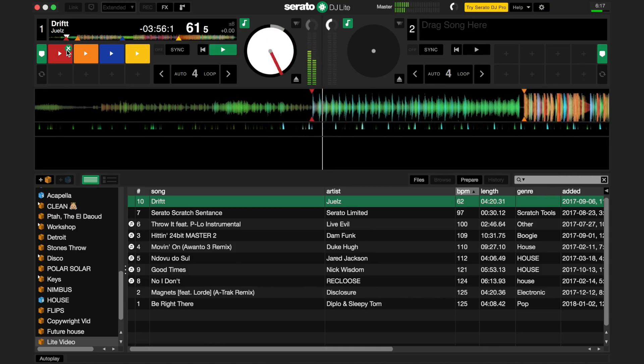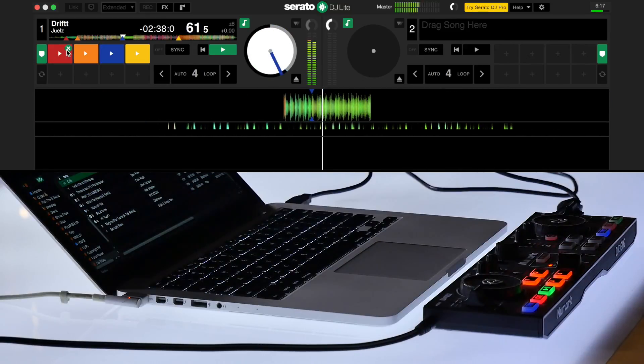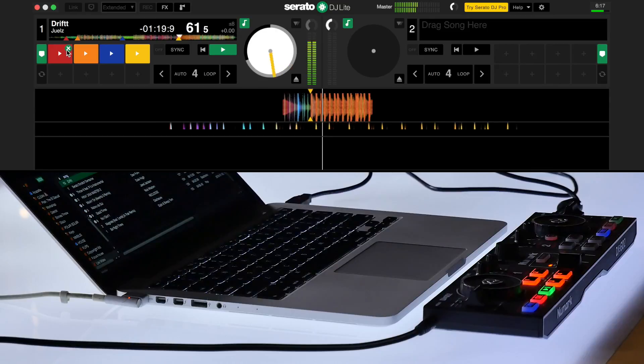Typically you will place a cue point at the beginning of a track on the downbeat and other major parts of the song that you may want to jump to, like the chorus, outro, or breakdown.